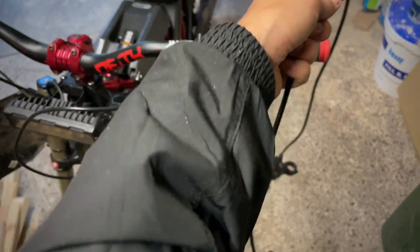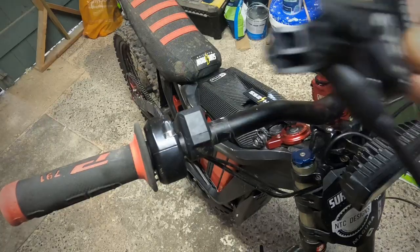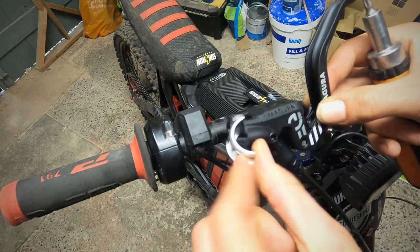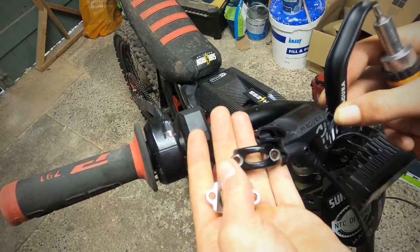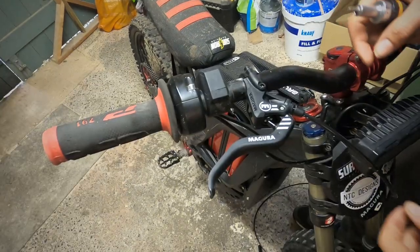I'm going to lay the old brake out on the floor and measure the new hose against that. The first thing I'm going to do is put the brake lever onto the bars. It comes with a silver clamp, but I think I'm going to use the one that came with the stock ones to keep it all black - a little bit better.